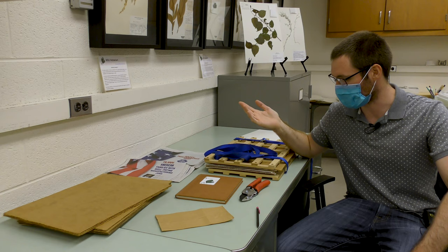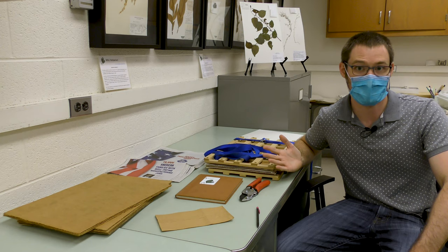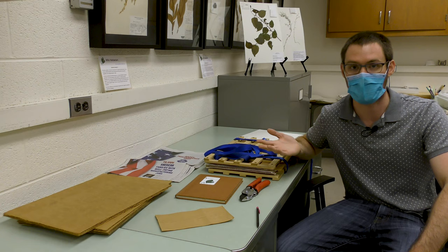The most important key to getting a good specimen is to dry it and flatten it as quickly as possible, while also not overheating it — because water is your enemy while they're drying, and if they get overheated then important parts can start to wilt or even fall off, like flowers.